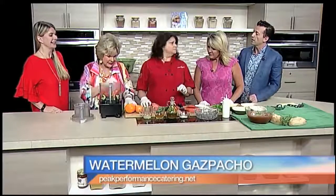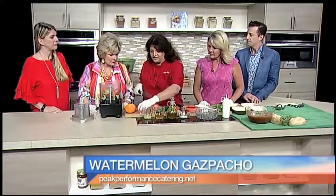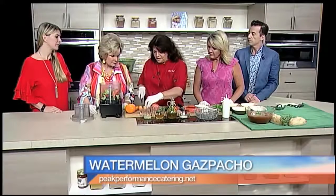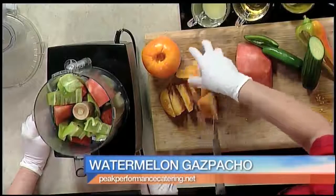Could you even cut this up the night before, Allison? Yeah, actually, gazpacho usually is made the day before. Because you want it to kind of sit and all the flavors blend together. It can sit for four hours, but I usually do it the day before. That way the flavors meld in.